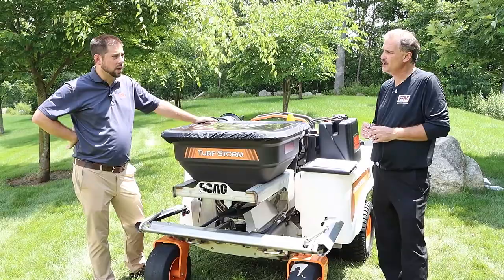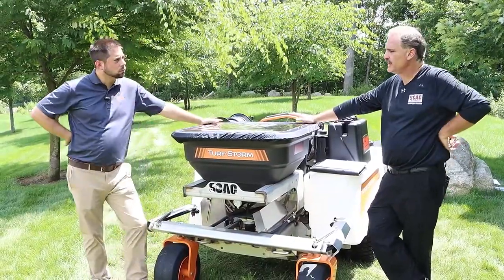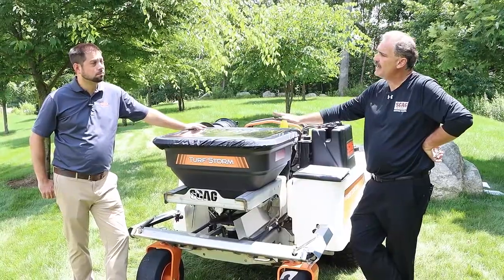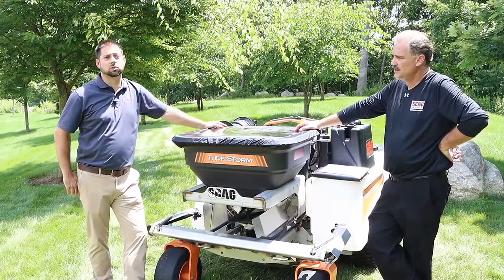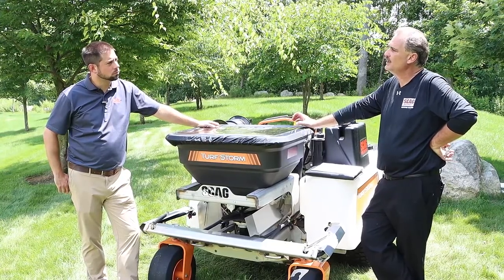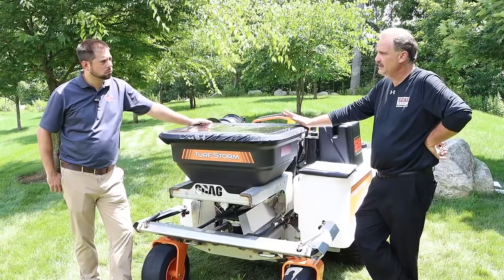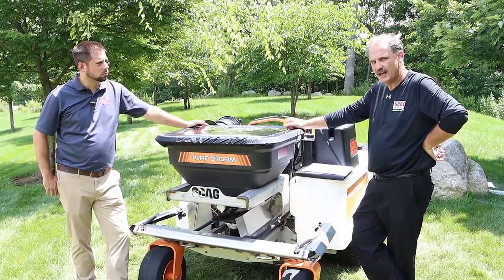One thing we didn't talk about is who this machine is for. This machine could end up at a municipal — townships and counties have parks and recreation areas to maintain. It could be a landscaper looking to take back control of their yards; many landscapers subcontract this type of work, but this puts them in total control. They have the spreader, the sprayer, and four-season capability, with the opportunity to be more profitable by doing additional services while cutting grass. Of course there are many other users, but the machine was designed for professional sprayer-spreader applicators — the people who make a business out of doing nothing but this, the true experts in the field.